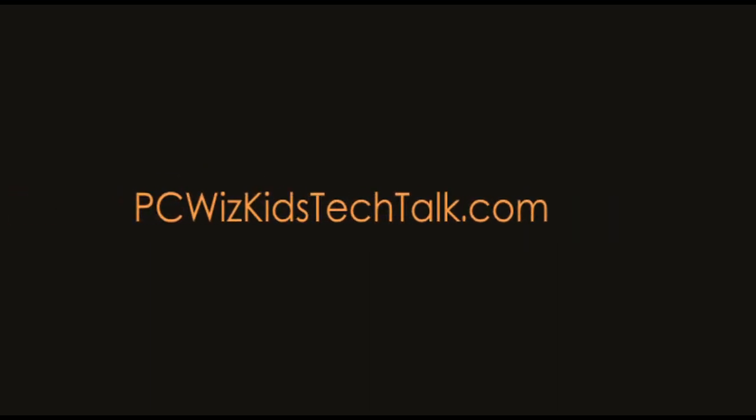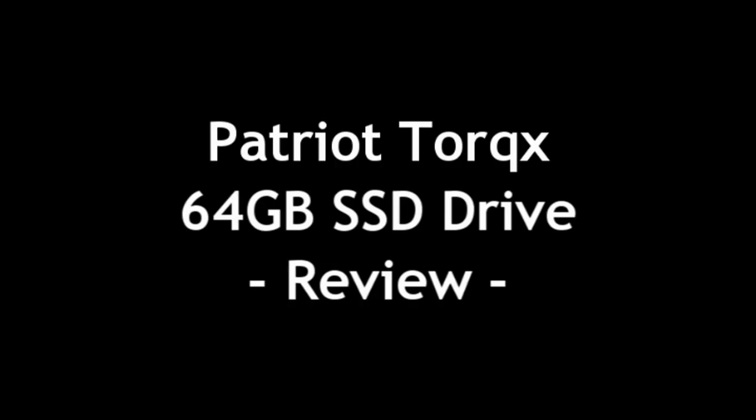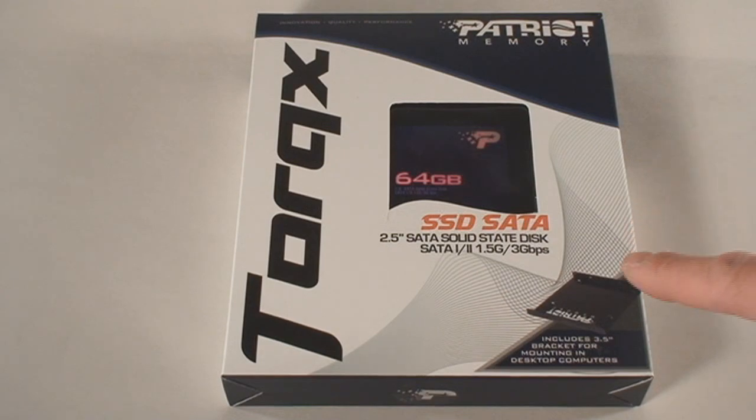Welcome to PC WizKids Tech Talk. Today we're looking at the Patriot Torque X 64GB SSD drive. Previously, I had installed it in the Patriot box office media player. Today we're going to install it in a desktop PC.